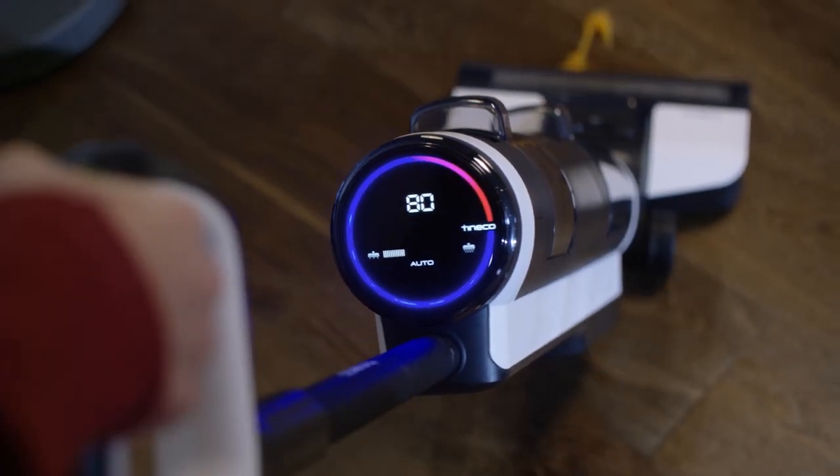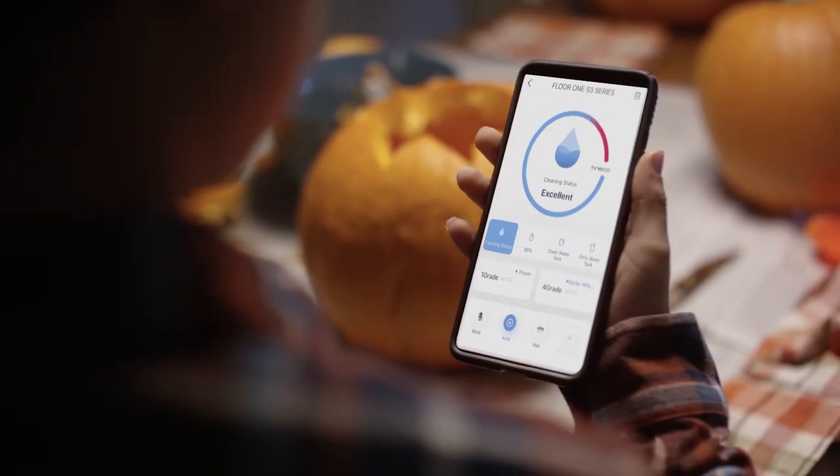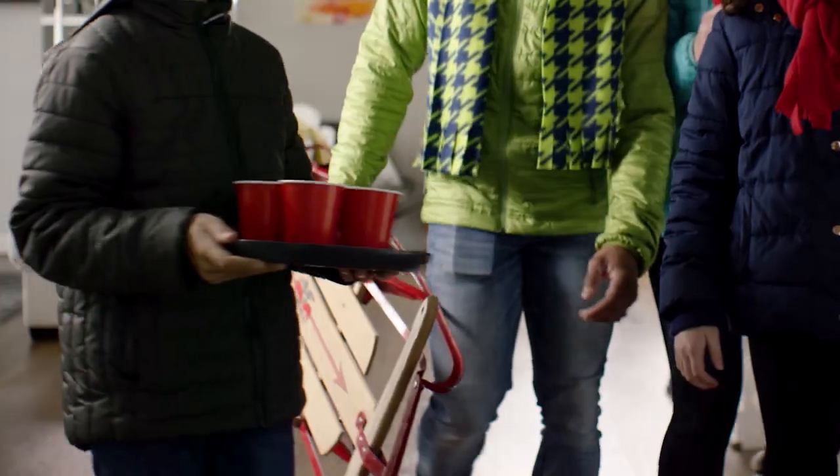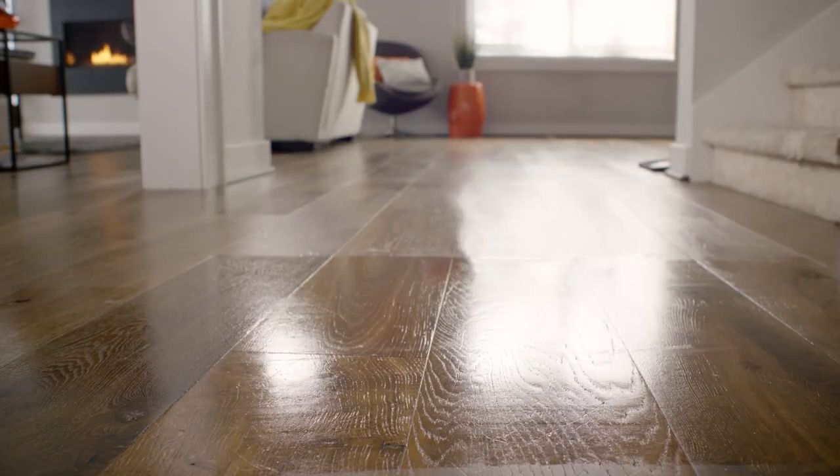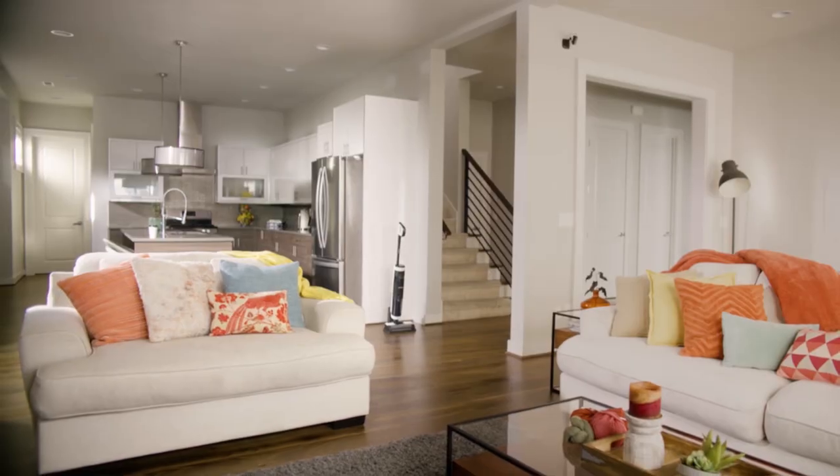The Floor 1 S3's connected features make cleaning easy and fun for the whole family. Any season, any time of year. Tenco Floor 1 S3, the smartest clean for your floors.